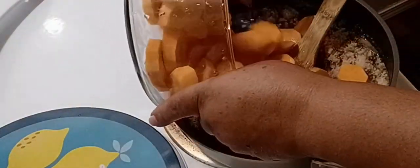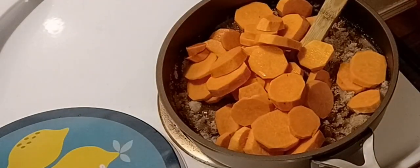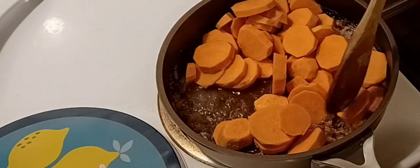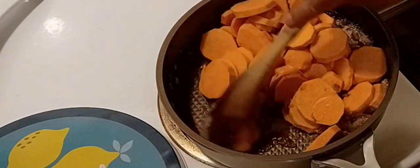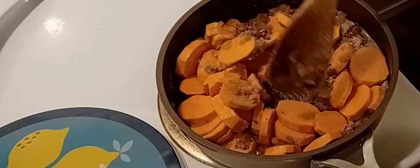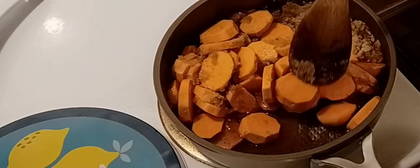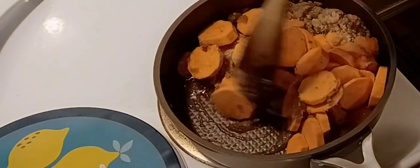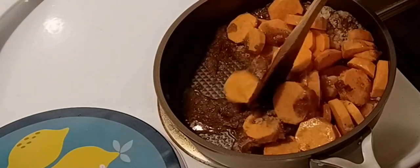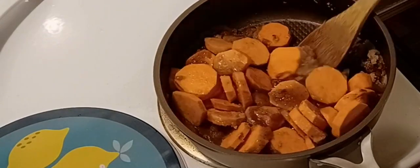My potatoes are already cut, sliced, and washed. As it starts to cook it'll turn into the syrup — you can see that right there. Once I get that all together we're going to cover these and let them simmer until they're tender. I like to cook mine slow; I've got this on medium heat. We'll cover them to get tender, then uncover them and let that juice reduce down and it'll turn into your syrup. That's all that I put in there.